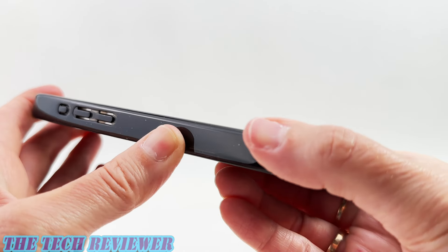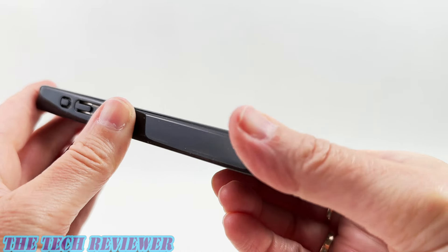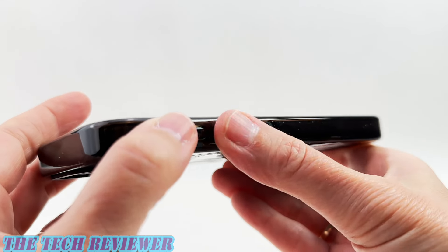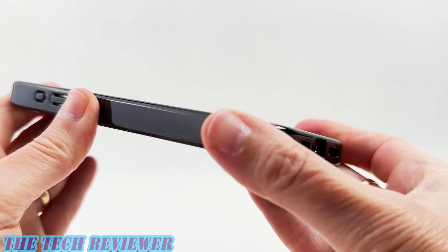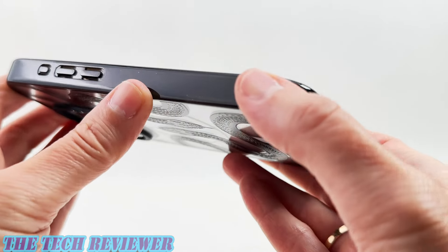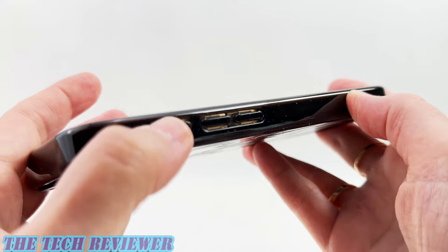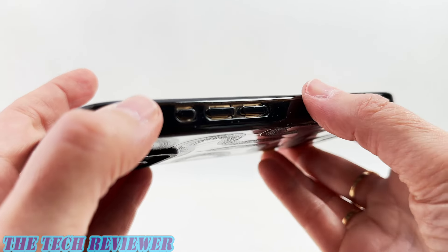Going up the sides, you've got a nice grip — this TPU has a really pleasant feel under the fingertips. However, this type of material does tend to turn yellow over time. With this black TPU on the sides, you won't have any issue whatsoever, but if this were clear TPU it would yellow noticeably. You can also notice the little specks in here from the ReCasetify program showing that this is recycled material — I think that's really nice.